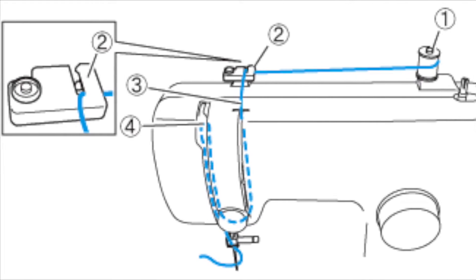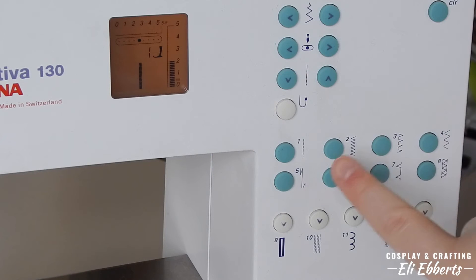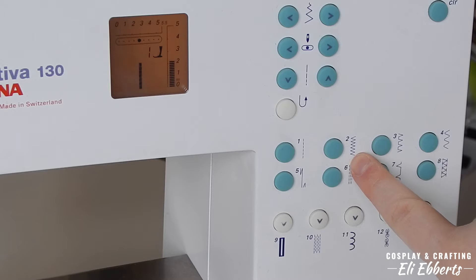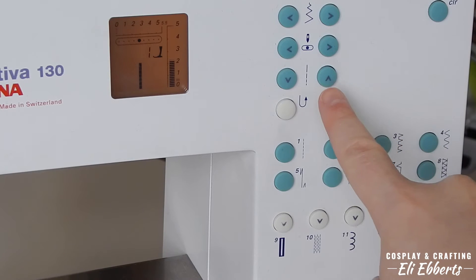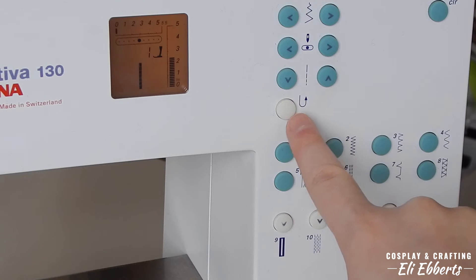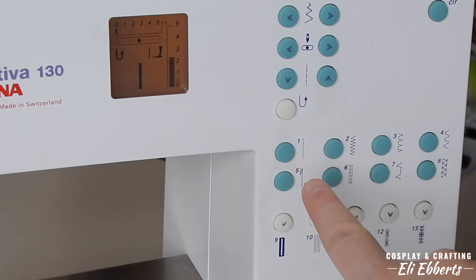Now let's take a look at the buttons on our machine. The ones you'll be using the most are straight stitch, zig-zag stitch, length adjustment, and backstitch. The backstitch might be the most important since you want to use it at the beginning and end of each stitch to lock it into place.